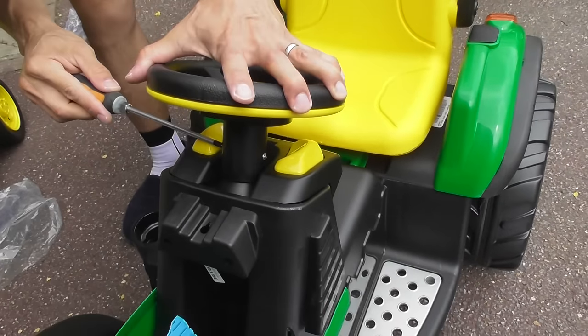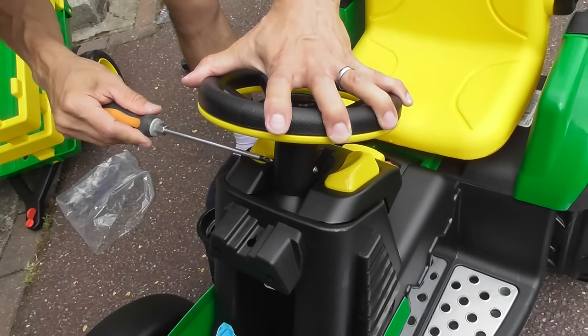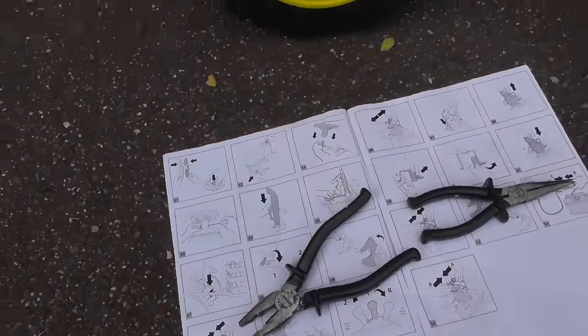I've actually seen that happen in motor racing. Someone actually touched the quick release on the back of the steering wheel while doing 180 miles an hour. Right, excellent! Well done. So 34 steps of 55 done.